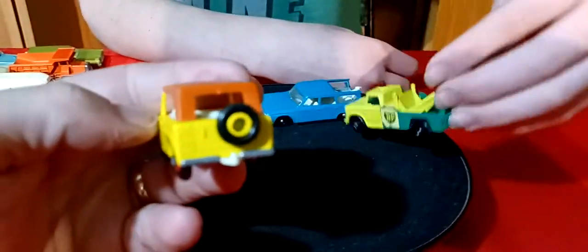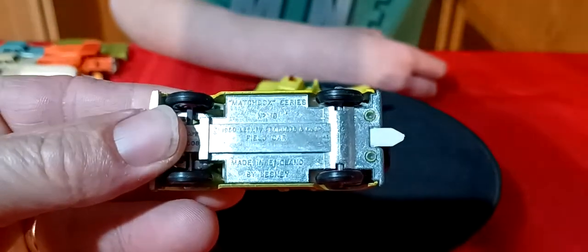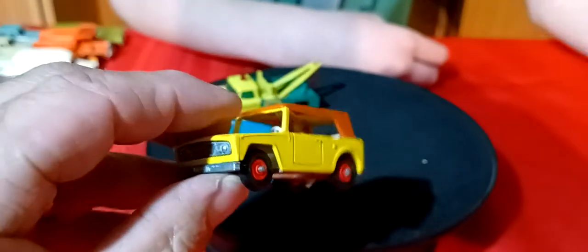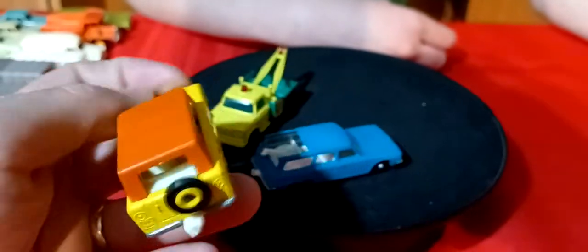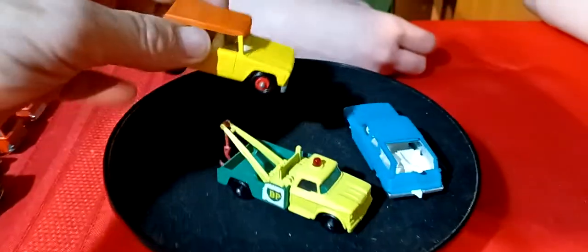Here's the field car with the tow hook and it's got all the tires on it. It's in nice shape - really nice chrome base, white interior. It's even got the spare tire on the back - really nice shape.